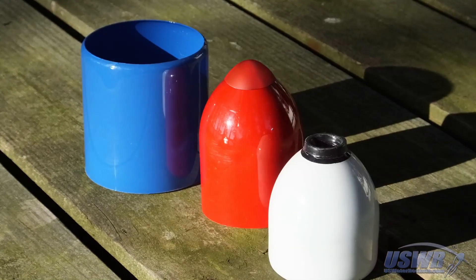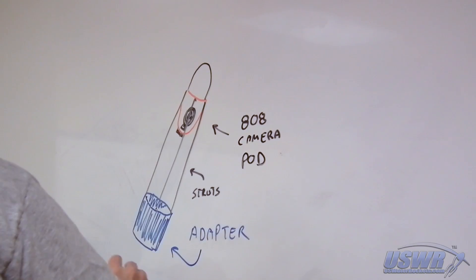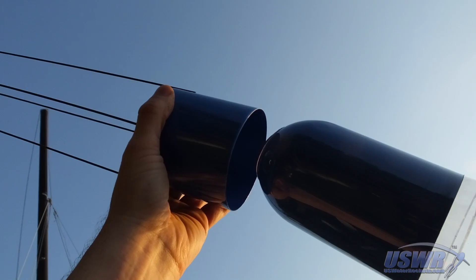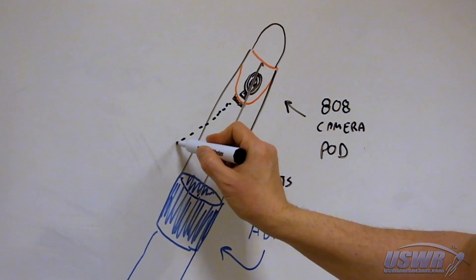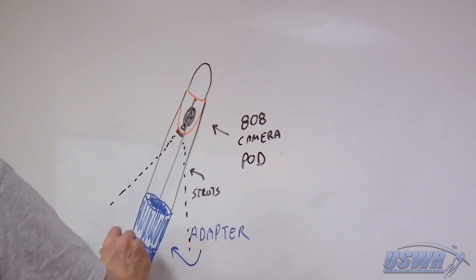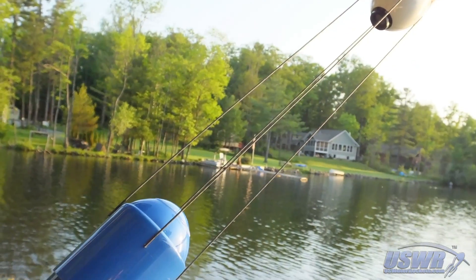Before assembling the camera pod, we painted the sections in bright colors. Next, we used some pieces of corflute material to make a frame to position the camera inside the camera pod. Now that the camera pod was complete, all we needed was nice weather for a launch day.